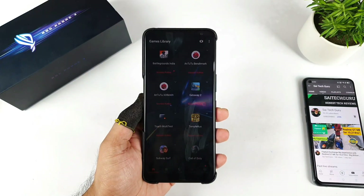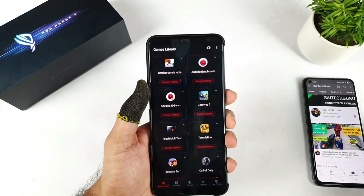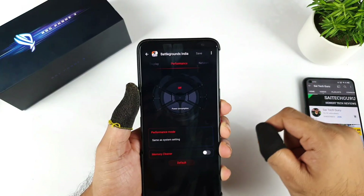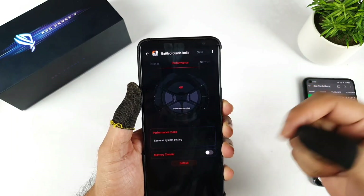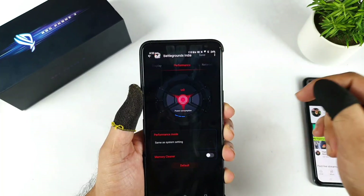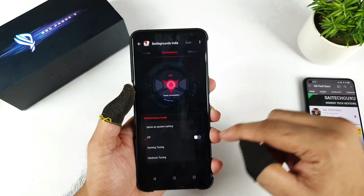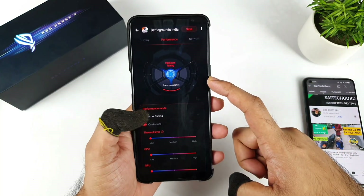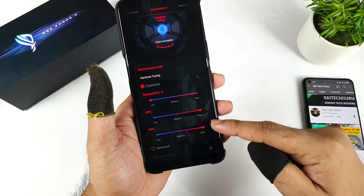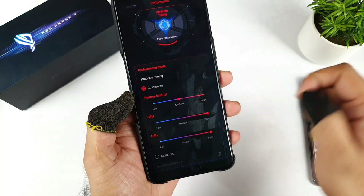How much the FPS can actually increase during this time of testing. Right now here we go with the BGMI mobile game — ready to click on that one, and here we do have a lot of customization options if you want you can enable those. You can enable the X mode as well. I will need to enable the X mode during this process of testing so you know exactly what is happening with this kind of tweaking. There is an option to tweak more options — you can increase the CPU limit and GPU limit as well to high, and you can select the thermal limit up to medium as well.